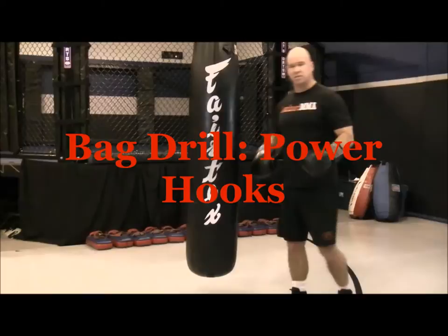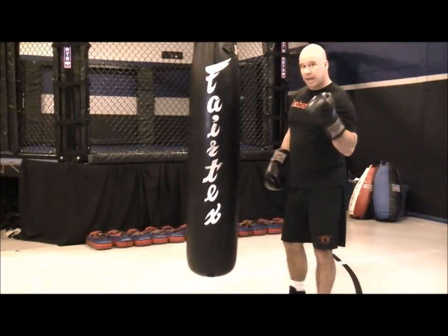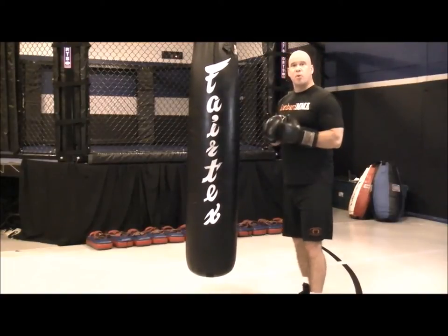This bag drill is called power hooks. This is to help develop your body hook and your head hook techniques and to work on your power. You do this in sets of four.